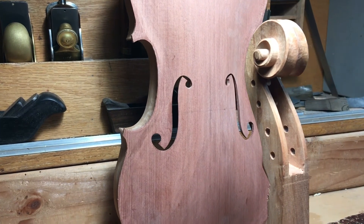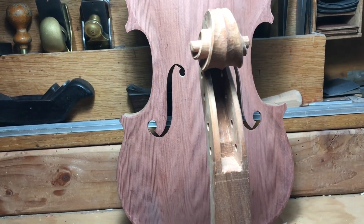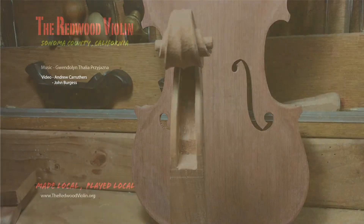That's the top, the joint of the ribs, and the scroll already carved. I don't have the back of the violin at the moment — that's at the marquetry studio and I should have more news on that next week. Meanwhile you can move on to the next video and follow my adventures in making genuine gut string.